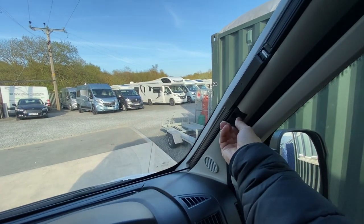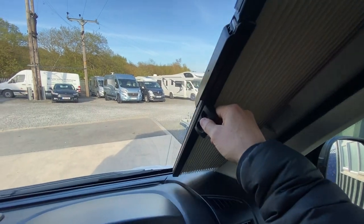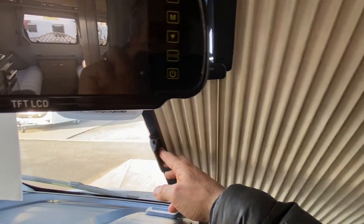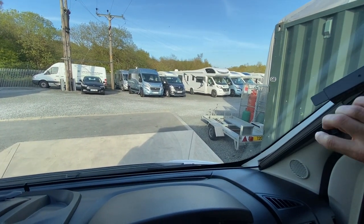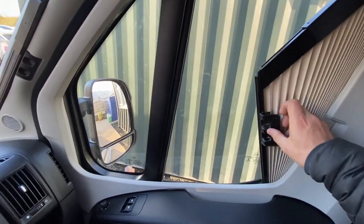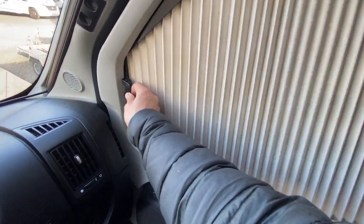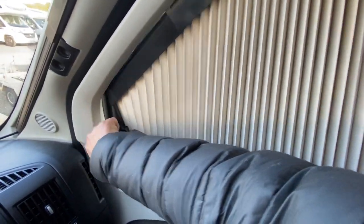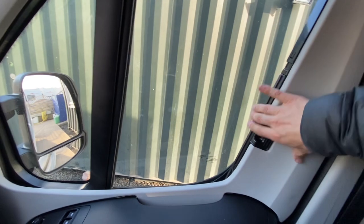For the front screen, you've got Remus blinds. Depress the two little buttons in and push them towards one another — that will free it. This has got a rain sensor on, so you'll notice the cutout there. Do the same with the opposite side — they're magnetized together. Push it back in and that clicks in. For the passenger side, the window on the driver and passenger side glides along and magnetizes. Repeat that on both sides and then to put it back, it just slides and clips back in.